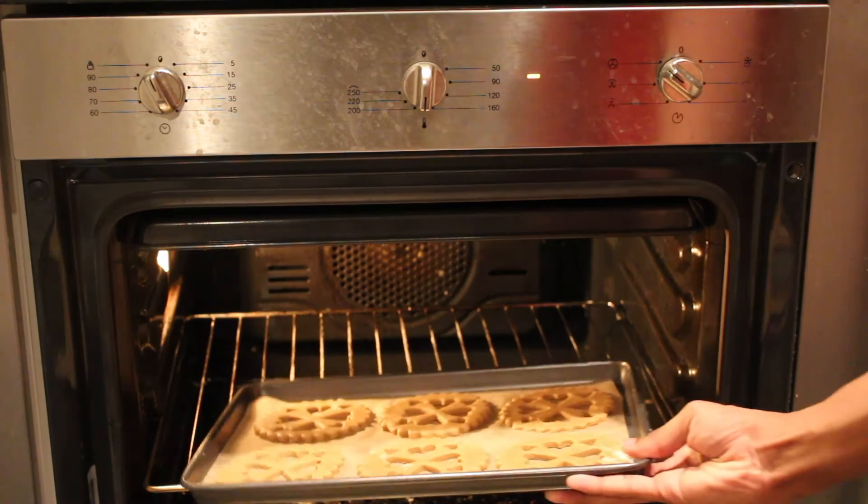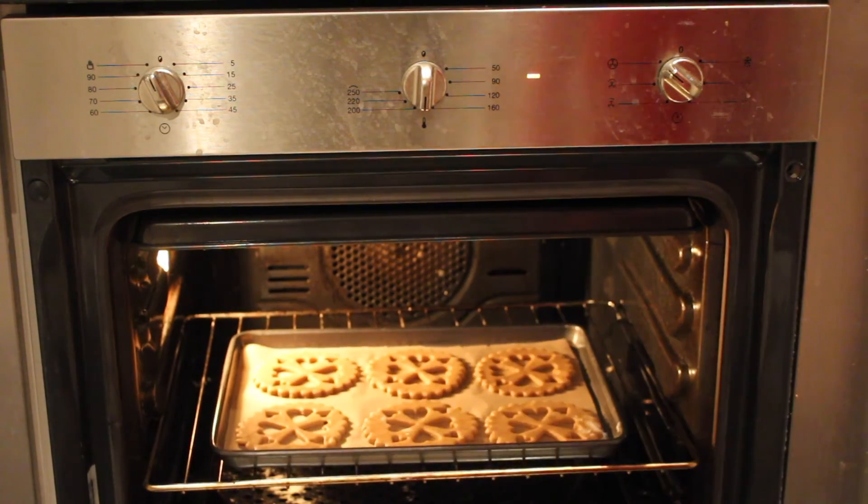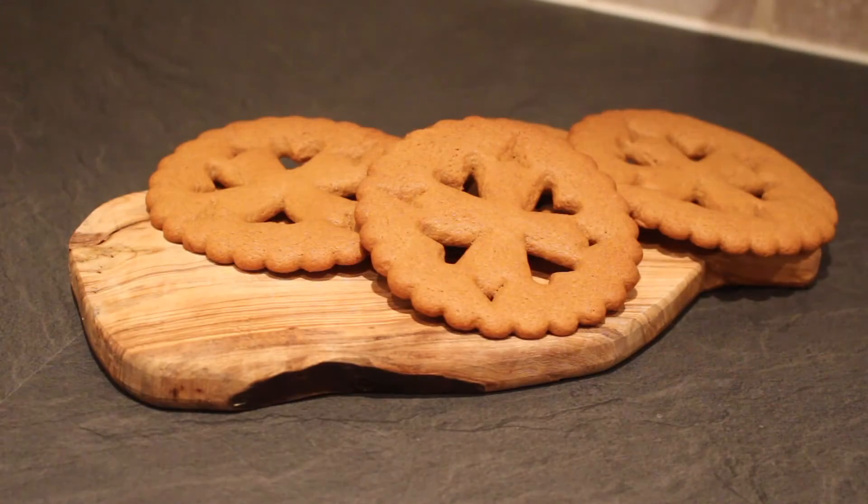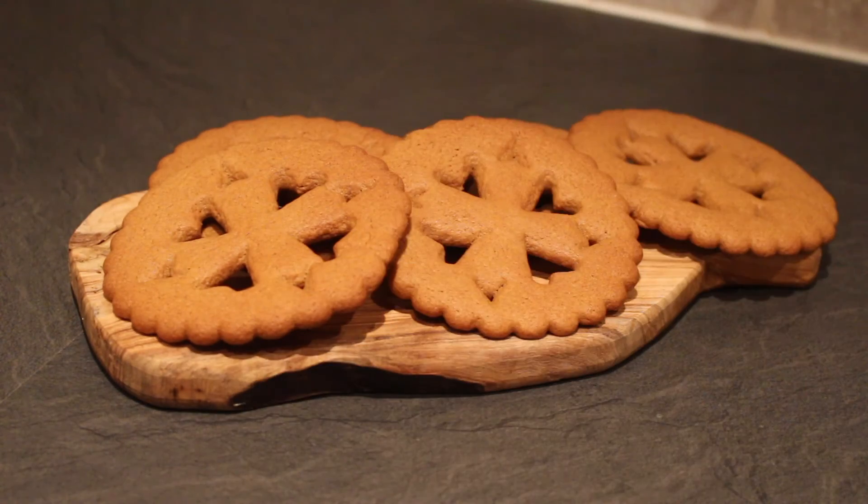Place on a lined baking tray and then bake at 180 degrees Celsius for 15 minutes. Once golden, allow to cool on the tray before serving with a dusting of icing sugar.